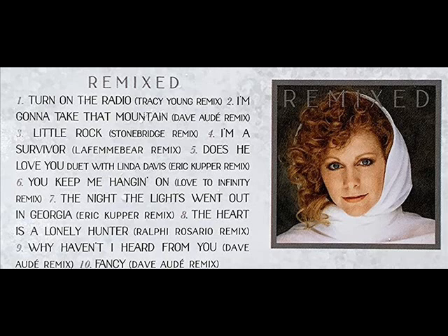This is the Remixed album, which also contains ten songs: Turn On The Radio, I'm Gonna Take That Mountain, Little Rock, I'm A Survivor, Does He Love You with Linda Davis — who was the singer that originally helped her sing it — You Keep Me Hangin' On, The Night the Lights Went Out in Georgia, The Heart Is A Lonely Hunter, Why Haven't I Heard From You, and Fancy. That is the track listing for the remix.